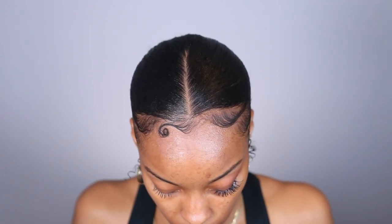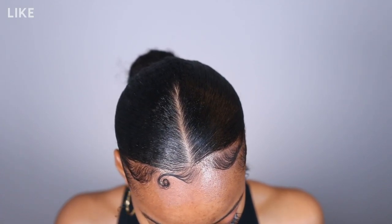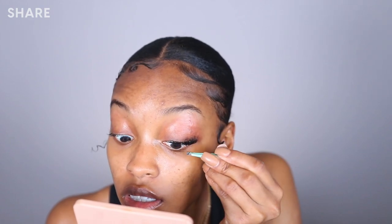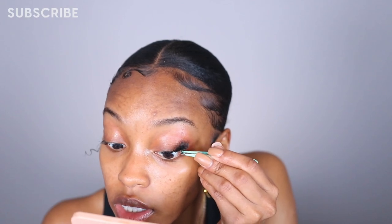I'm going to take these wispy lashes — I'm pretty sure these are Ardale wispies — and I'm just going to cut the outer flare part of this lash. We are going to place that underneath as well, so it's a thin section of the outer lash — super thin section. Repeating the same step: putting some lash glue on top of the lash band, and then just a touch on the outer corner — you don't want to layer too much because it's going to look heavy and cakey. This one is a little bit longer so it should flare nicely up underneath. Make sure we're avoiding that waterline.